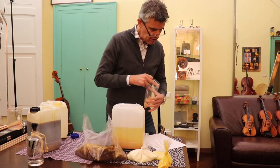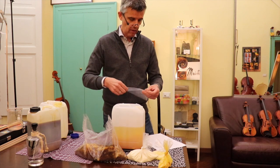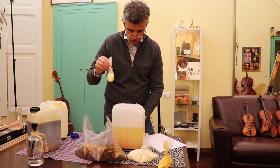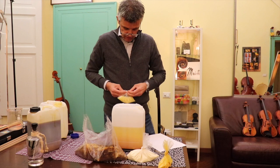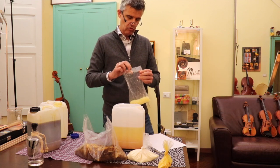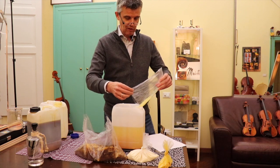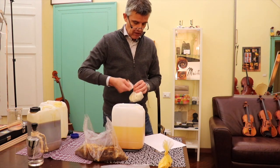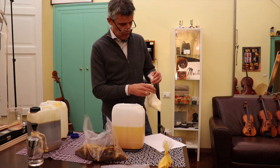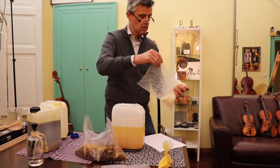Then we have Benzoe — 50 grams of Benzoe — which makes the varnish a little bit more shiny on the surface when drying, and it also has a very nice smell. Then we have Mastix — 80 grams of Mastix. I believe the more simple you keep things the easier it is. So that was 80 grams of Mastix — this is Anker's secret spirit varnish recipe.